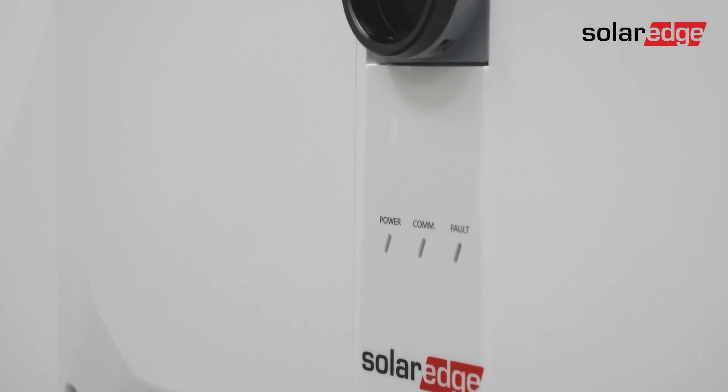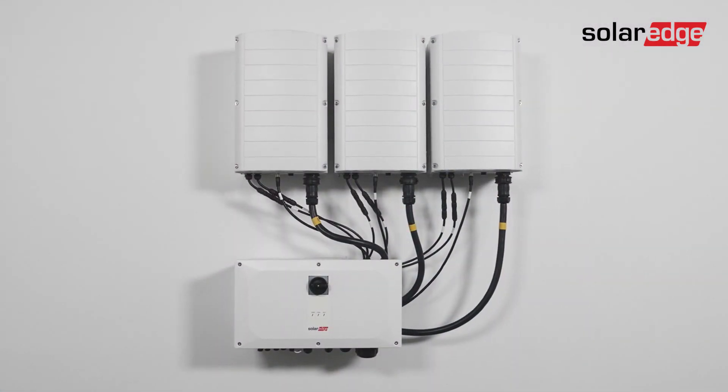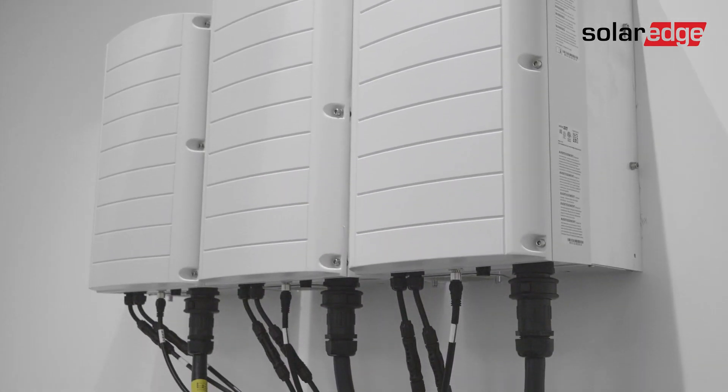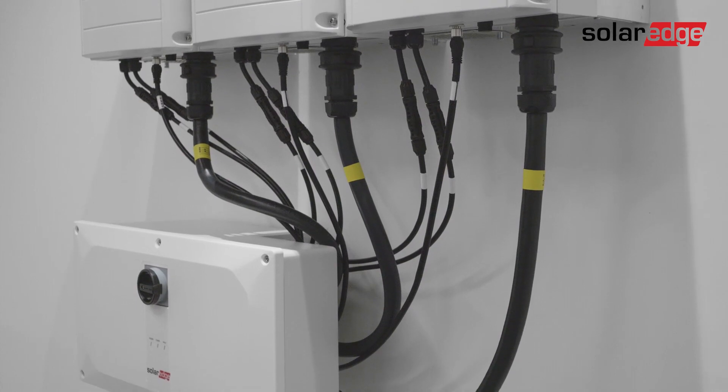This is the first in a series of videos explaining how to install SolarEdge's three-phase inverter with synergy technology, up to 120 kilowatts. In this video we'll explain how to mount the inverter on the wall. But first, let's identify the inverter's main components.